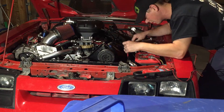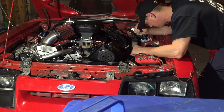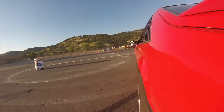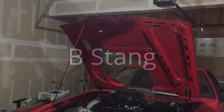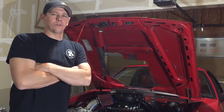Man, I've been troubleshooting this thing for hours. I just don't have a texture on this thing. All right guys, let's talk about electrical problems.